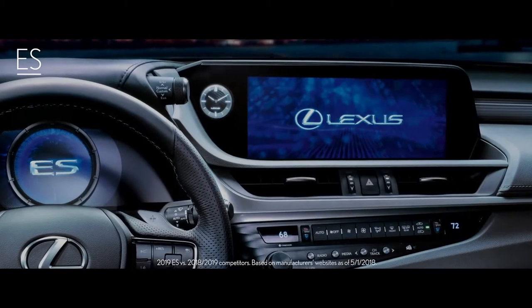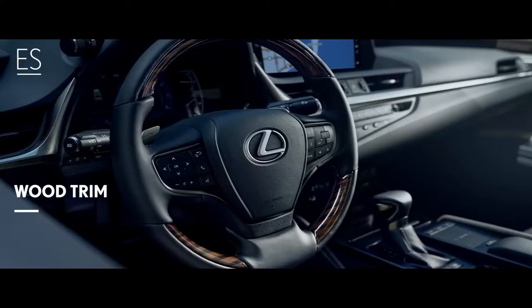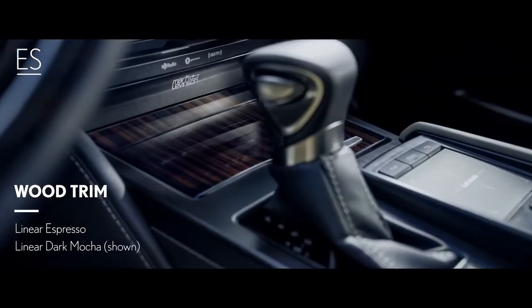A closer look reveals additional expressions of modern style and technology — from the vibrant largest-in-class available 12.3-inch display, to the available linear espresso and linear dark mocha wood trims.